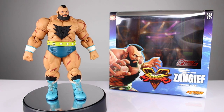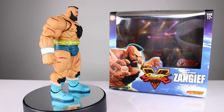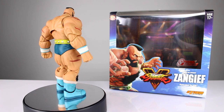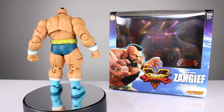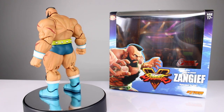Hey, what's up guys, this is Anthony from Anthony's Customs and for this review we are looking at the Storm Collectible Street Fighter 5 Special Edition Zangief. This is the green version of Zangief, which is one of my favorite looks for him. I don't know why, I just like it — I don't even like the colors on their own, but on this guy I think they look cool. It's a fun one so let's go ahead and get it off the stand and take a closer look.